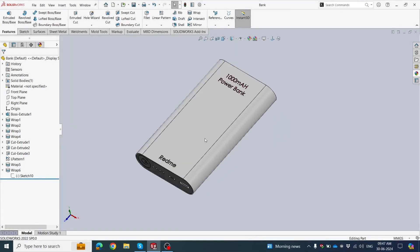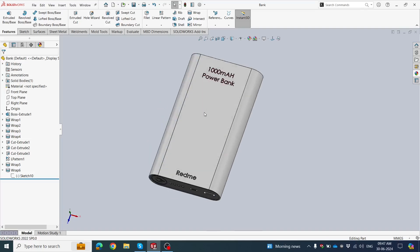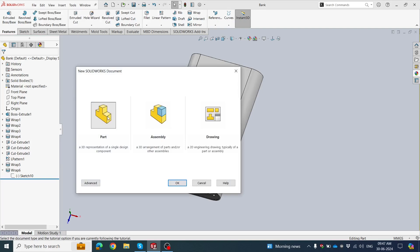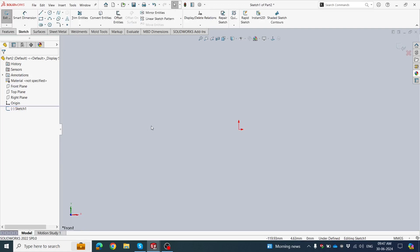Hello guys, my name is Devendra Kumar. Today we will make a power bank. Let's start the video. Click File, click New, choose a part, click OK, choose Front Plane and click Sketch.